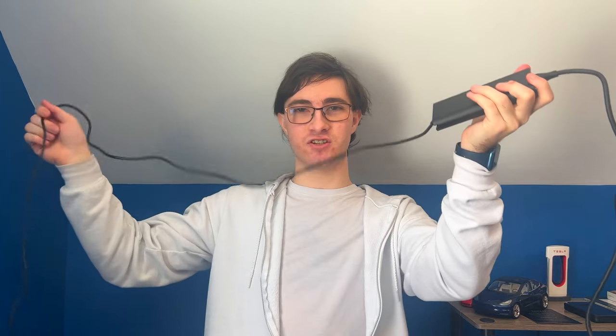You plug your NEMA connector into the wall, that power flows from the NEMA connector to the EVSE — which has a few smarts that tell the car how many amps not to pull — then it goes to the J1772 connector, which goes into the car, to the onboard charger, and then after conversion it goes to the battery.